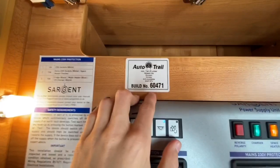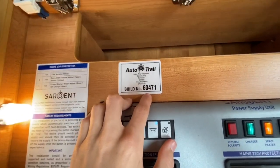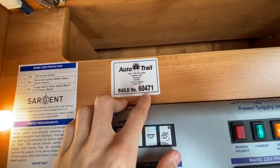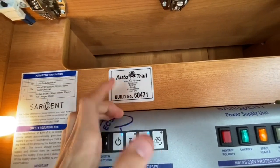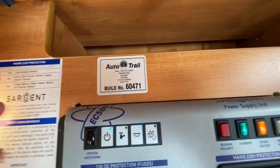This is your build number for when it was built at the AutoTrail factory. If you need any parts at all, give us this number or give anyone else this number, and they'll know when the vehicle was built, to what spec, and what part goes on your vehicle.